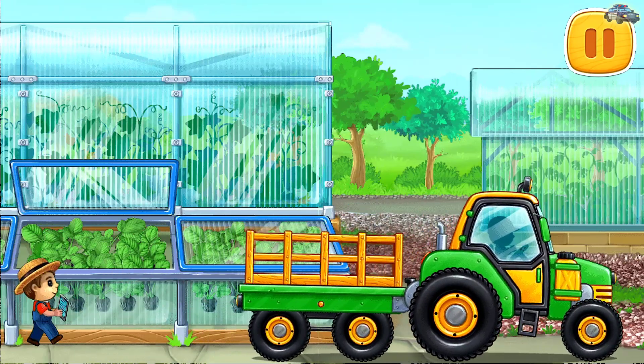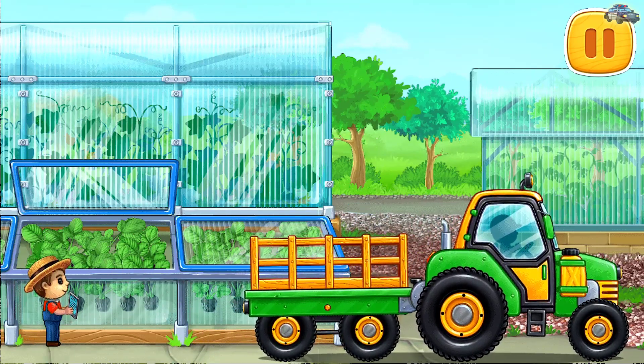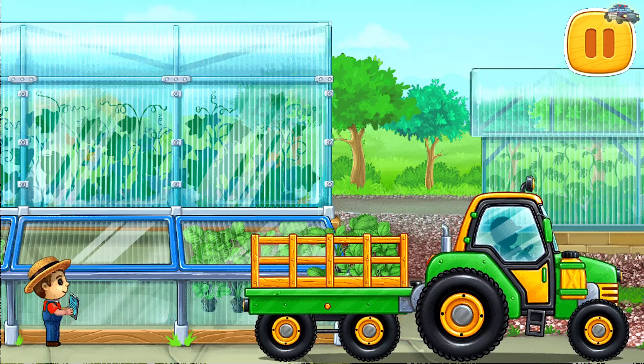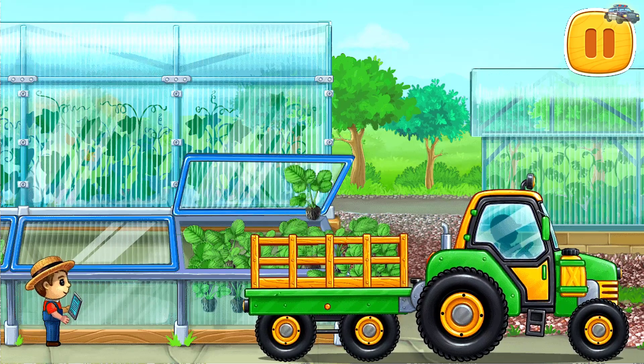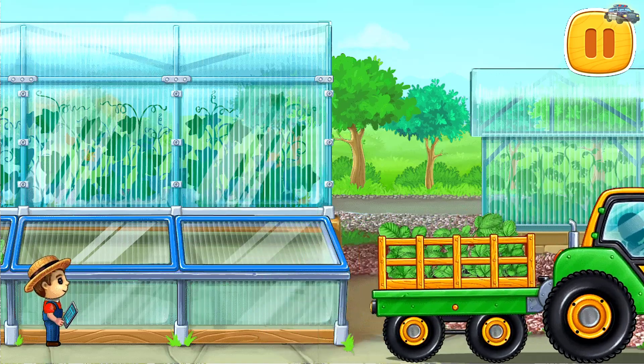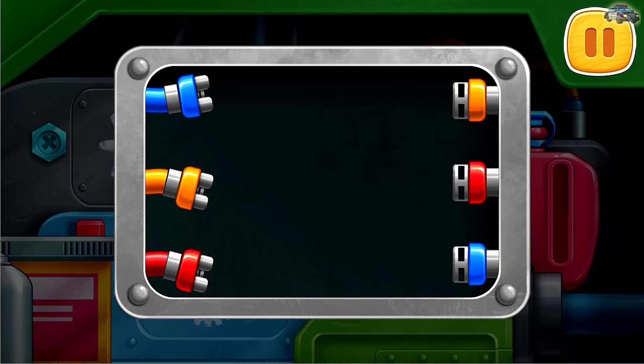Let's buy strawberry seedlings and load them into a truck. Let's fix the engine. Connect the wires of the same color.